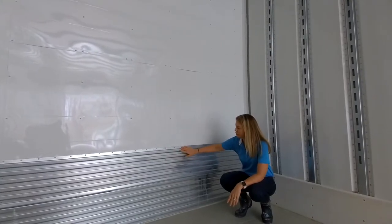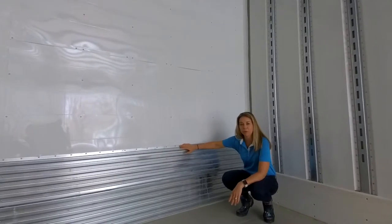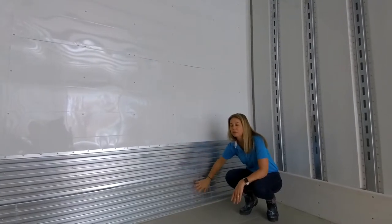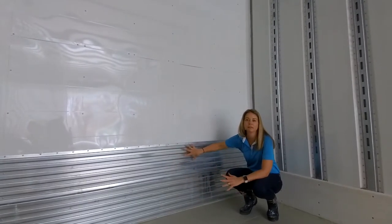Another heavy-duty model feature is the extra protection of the front wall. This is a 25-inch high corrugated steel protection, featured on the heavy-duty model but not on the standard.